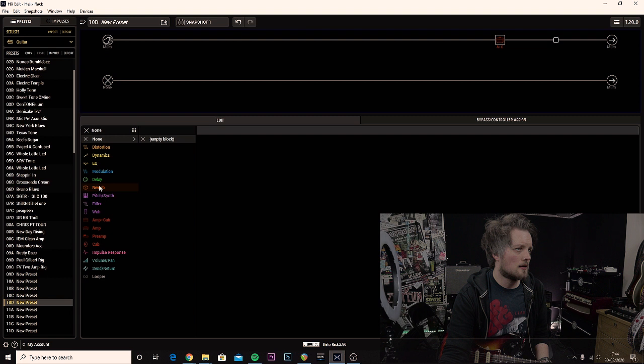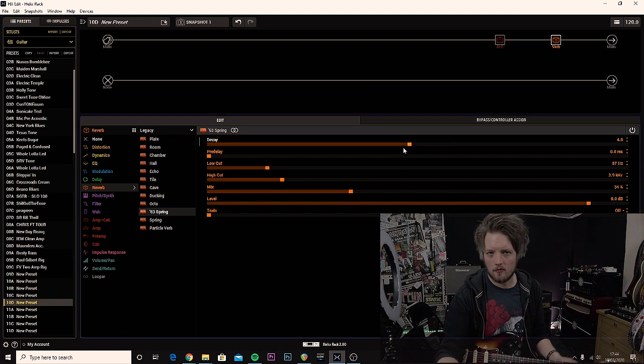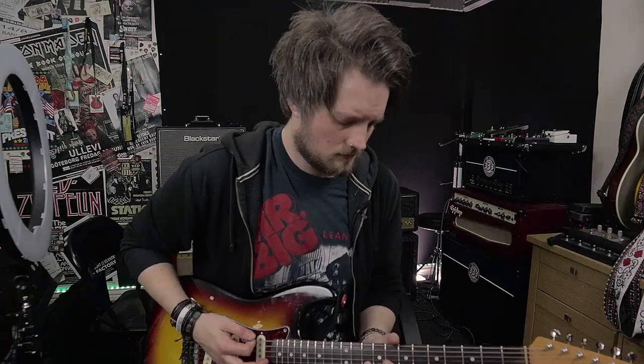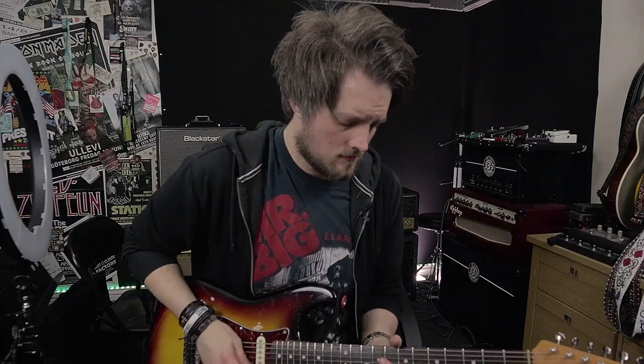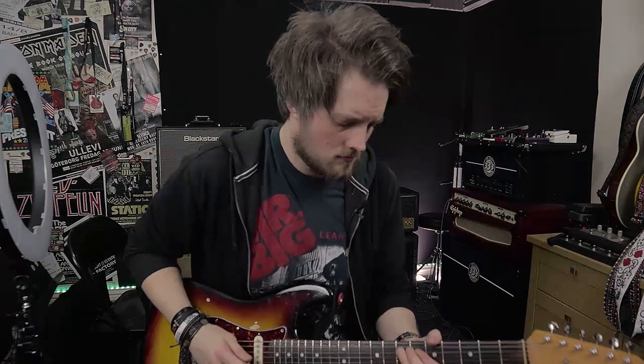What I really want now is a bit of reverb, so I'm going to add a reverb block. I'm going to go to legacy reverbs and select the 63 Spring — this is your old '60s Fender style reverb. I'll cut the decay a little bit, and I quite like the high cut being about there. That was a bit much, so I'll bring that down a little bit more. This is starting to take shape.